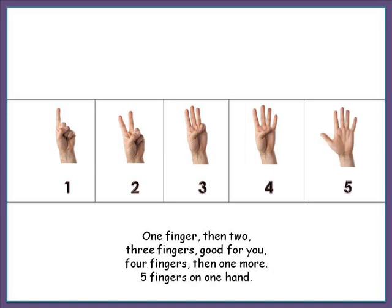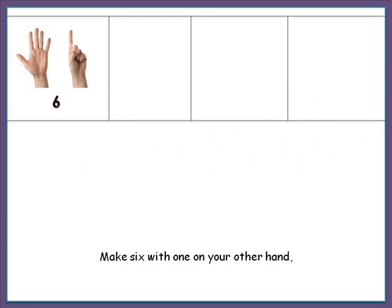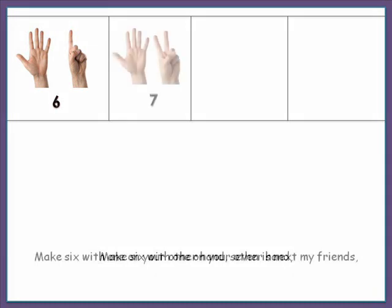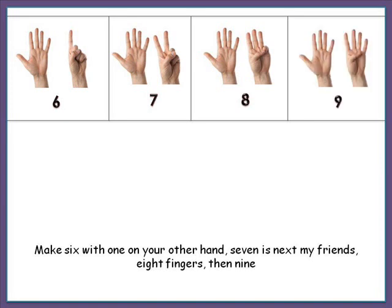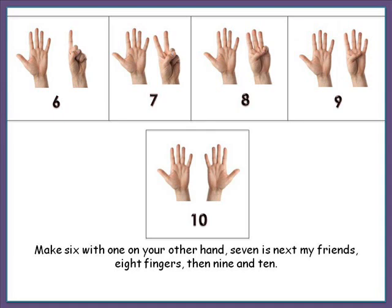Five fingers on one hand. Make six with one on your other hand. Seven is next, my friends. Eight fingers. Then nine. And ten.